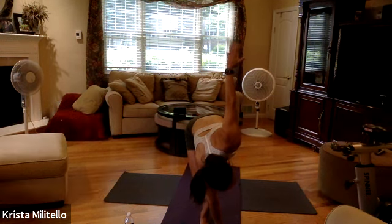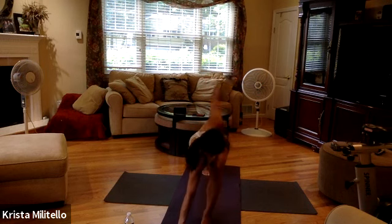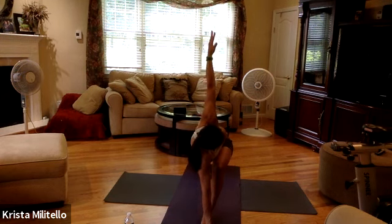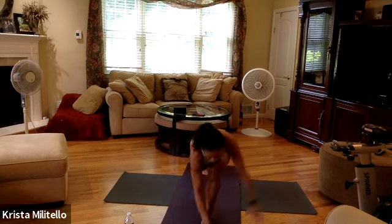Four, three, two. Take that right leg, scoop it all the way back, hold your twist. I lost it — you can move that arm if you need to. Four, three, get lower in that front knee. Bring that arm down.